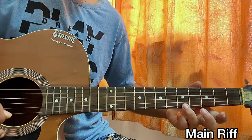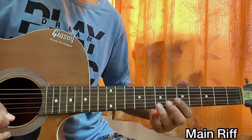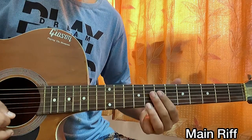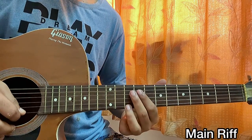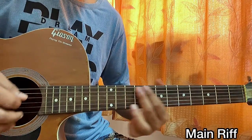Then I'm doing a slide from fifth to seventh fret and back to fifth on the high E. Then we have a slide from seventh to tenth on the high E string, and that's gonna be a little bit slow and smooth.